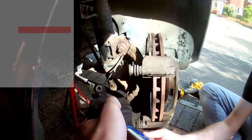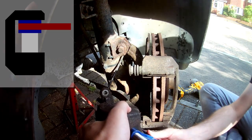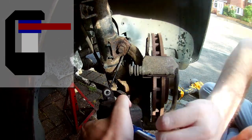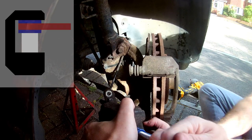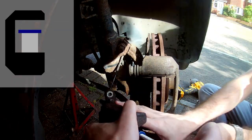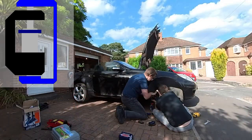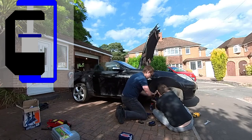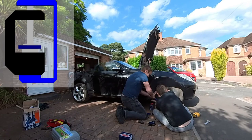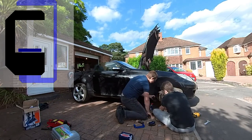As the brake pads wear down, the piston in the caliper needs to come out further to press the pads against the disc, and it doesn't get pulled back in again when you release the brake, it just stops pushing. This means that in order to fit the nice chunky new pads in, we're going to need to push it back in to where it belongs. To do this, place one of the old pads over the caliper piston to spread the force, and then use a G-clamp to apply pressure to squeeze the caliper piston back into place. This takes quite a lot of force — you'll need to twist hard and make sure it goes all the way in. From experience, I can tell you that you need at least a 4-inch G-clamp for this; a 3-inch one won't open far enough.